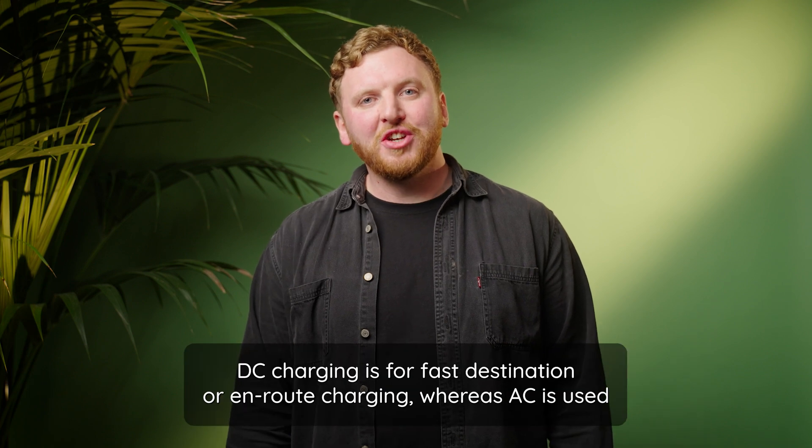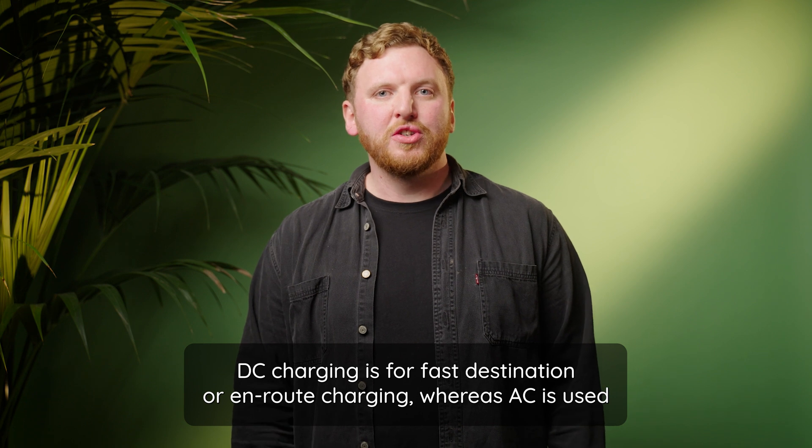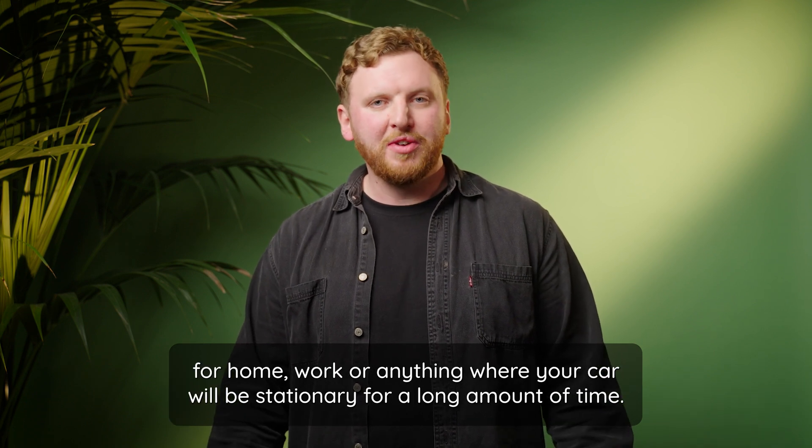In EV terms, DC charging is for fast destination or en route charging, whereas AC is used for home, work, or anything where your car will be stationary for a long amount of time.